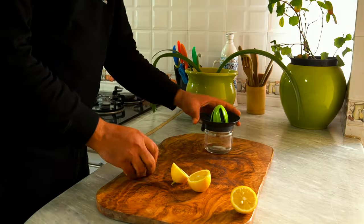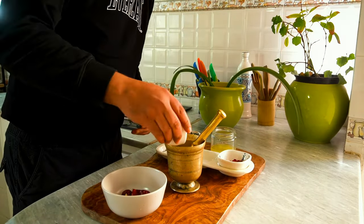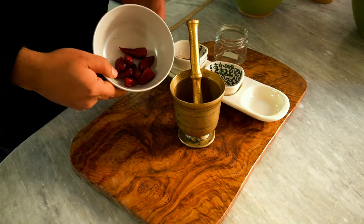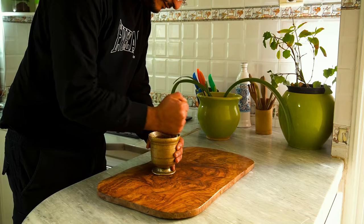I start by juicing two large lemons with a manual squeezer. In a mortar and pestle, I combine salt, rosemary, paprika, lemon juice, a handful of dried hot red peppers for an extra punch, and a drizzle of olive oil. After grinding all the ingredients together for a couple of minutes,